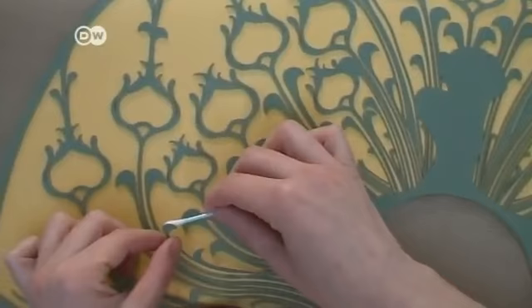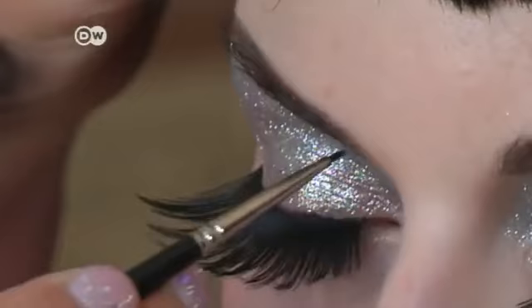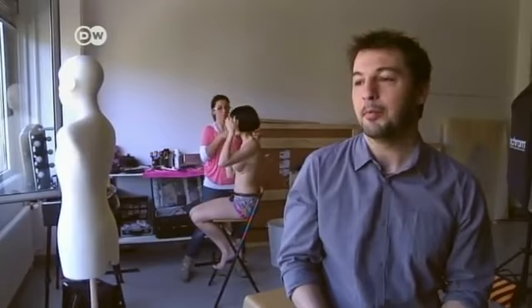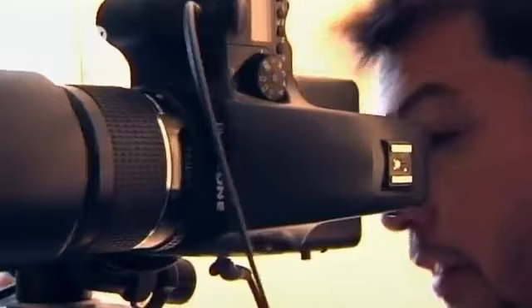Tagliavini experiments with several drafts before deciding on one, and working with a model is just one small part of the process. I'm looking for perfection, and that's not easy. When I take a photo, I'm never satisfied, and I want to do it again because I try to devote the greatest attention to every detail. It can take two, three, or even five weeks before I have a single photo.